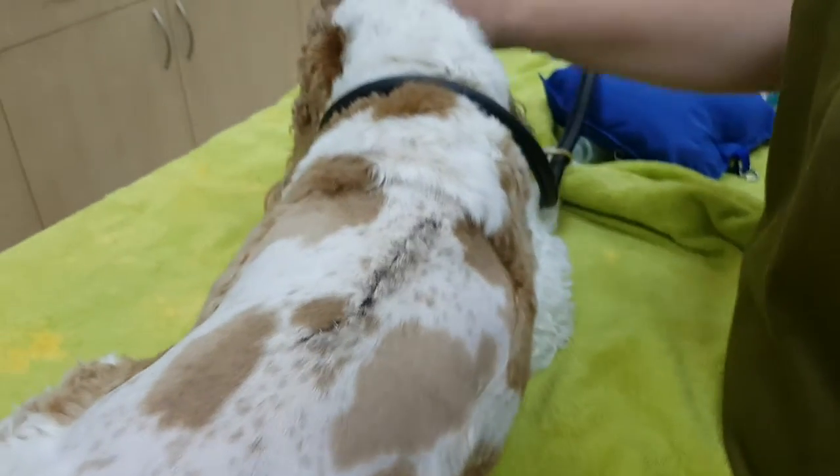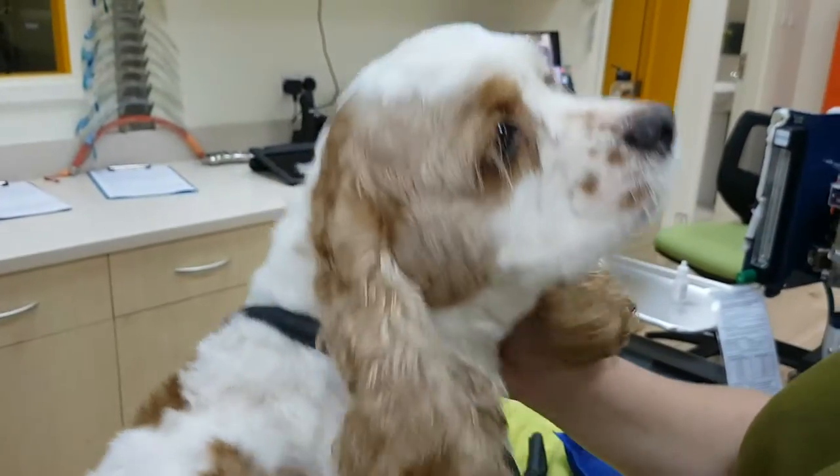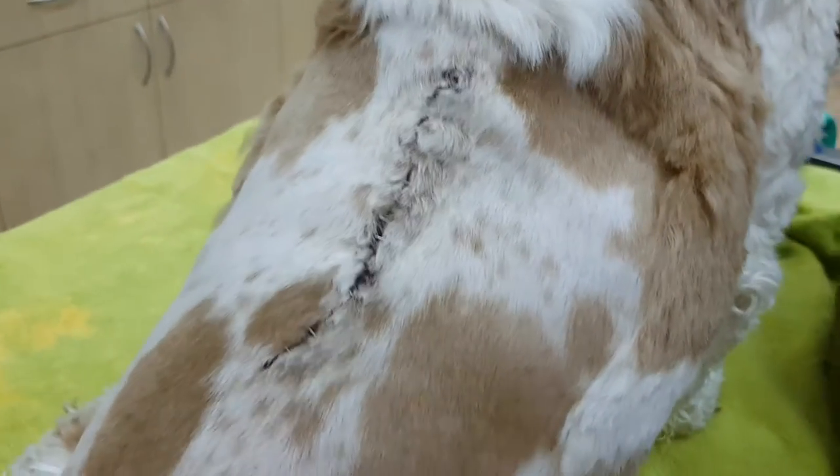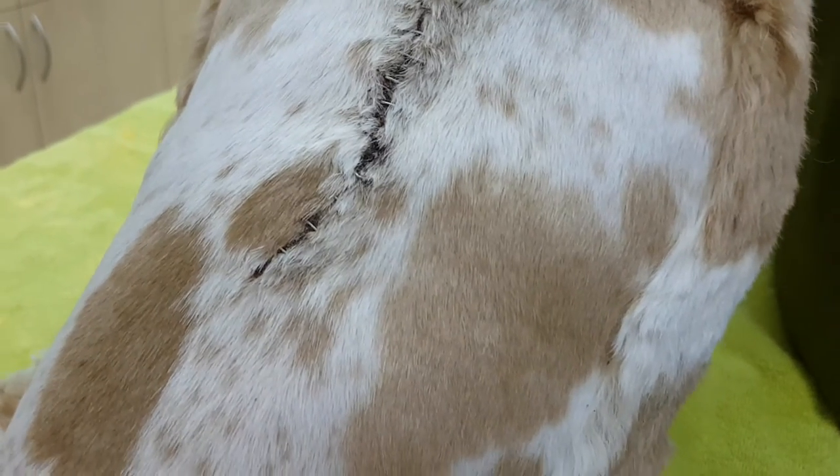Okay, here we have Barney. Barney had some spinal surgery. Hello boys, say hello! He had some spinal surgery and we put some staples in the wound on the back, so we're gonna take them out today. This is just a little video showing you the staple remover, because you need a special tool to take staples out.